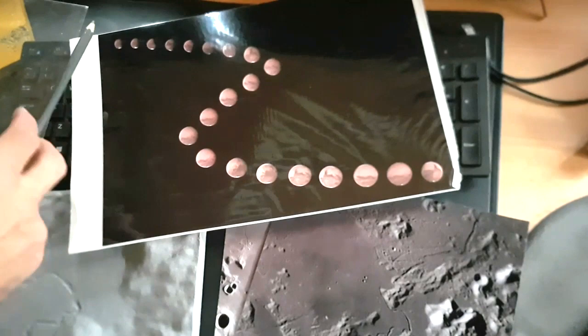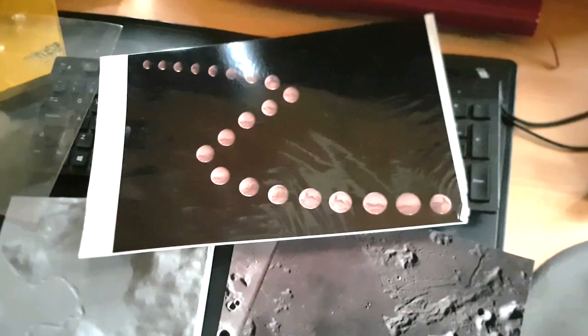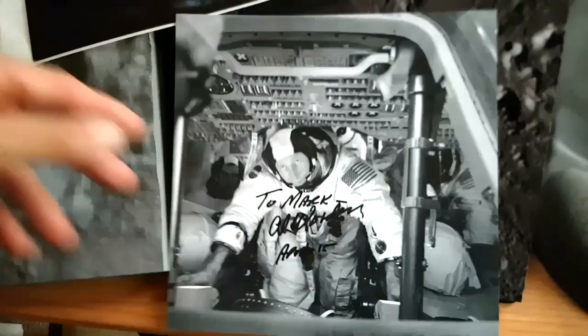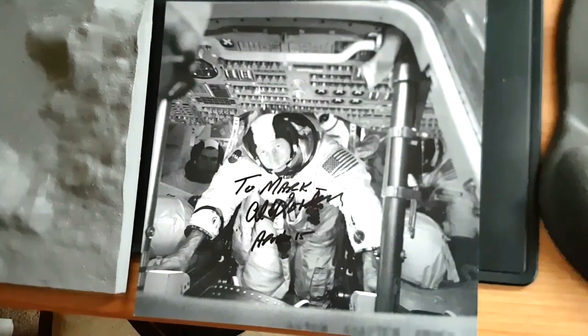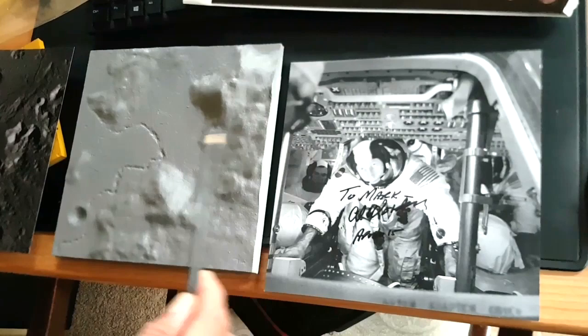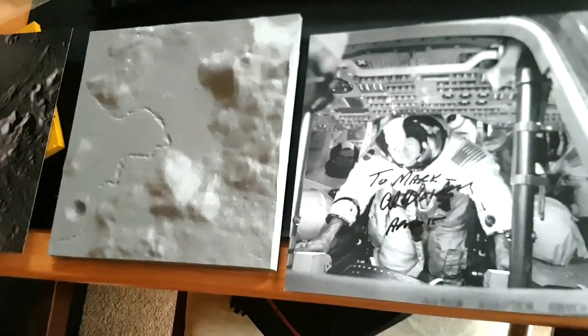That's Mars from last year — it started off very small and I photographed it getting larger and larger as we got closer, then it gets smaller again as we go past opposition. I met Al Worden at the New Scientist Live exhibition — unfortunately he's passed away since. I want to get these framed — my photograph, my model, and a photo with someone who was the command module pilot for Apollo 15 when they landed just there.